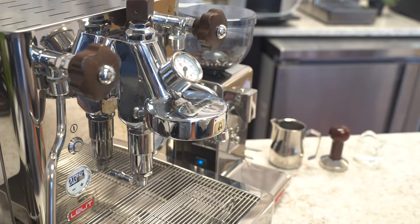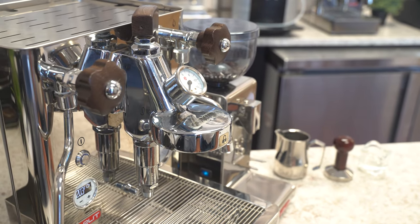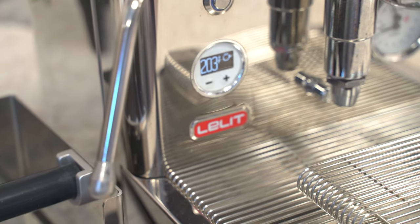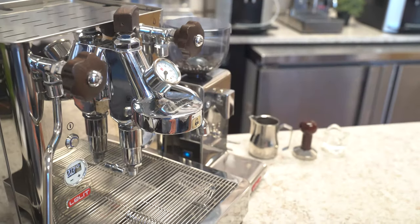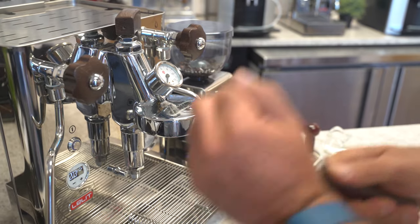So the first thing to remember: warm up the machine for about 45 minutes — a little less in coffee mode only, or just the coffee boiler can happen in 20 to 30 minutes. But if you're going with the steam, please let it warm up for 45 minutes. Make sure the portafilter is piping hot.